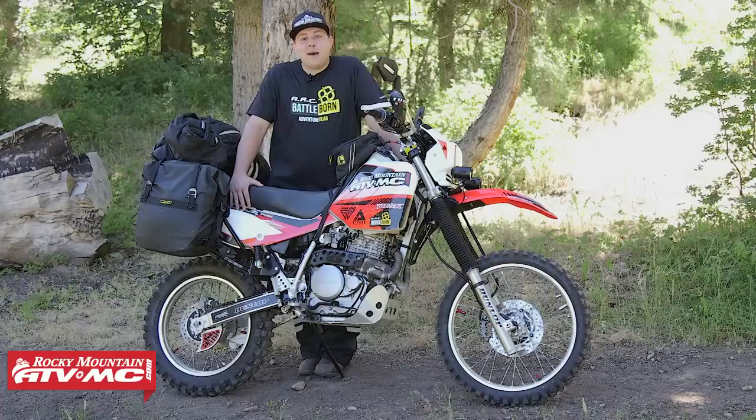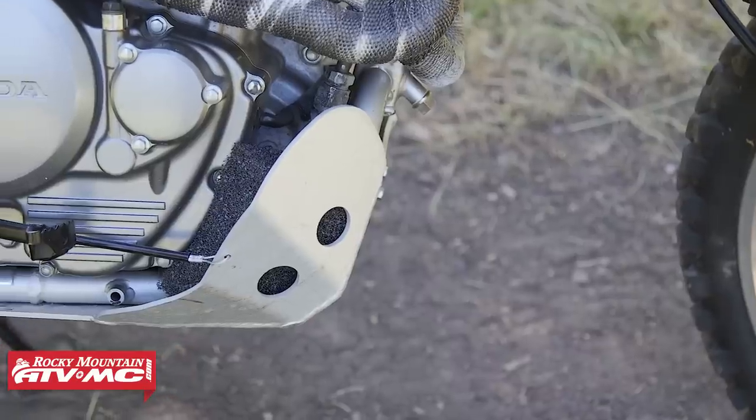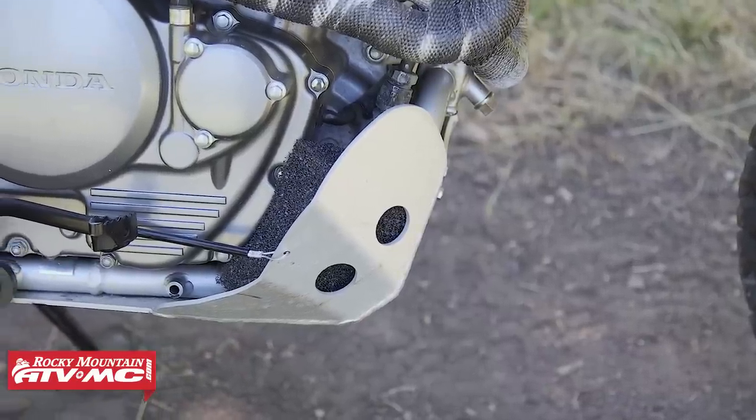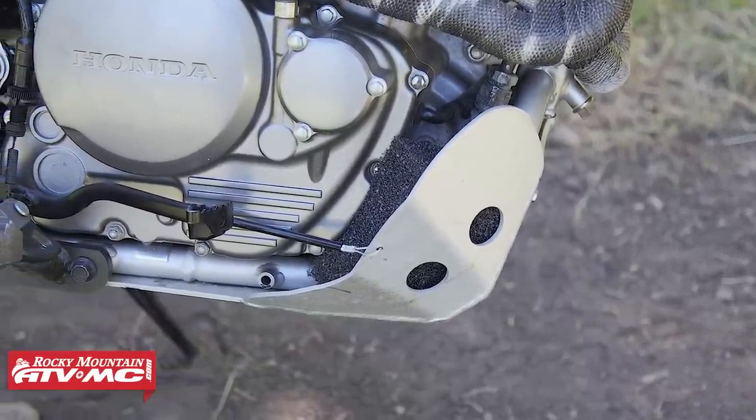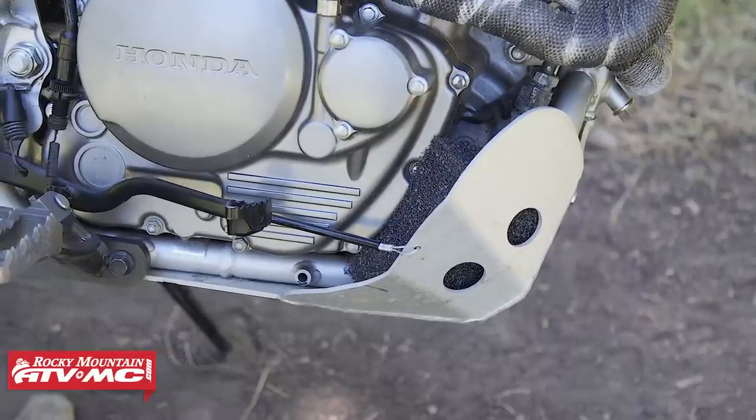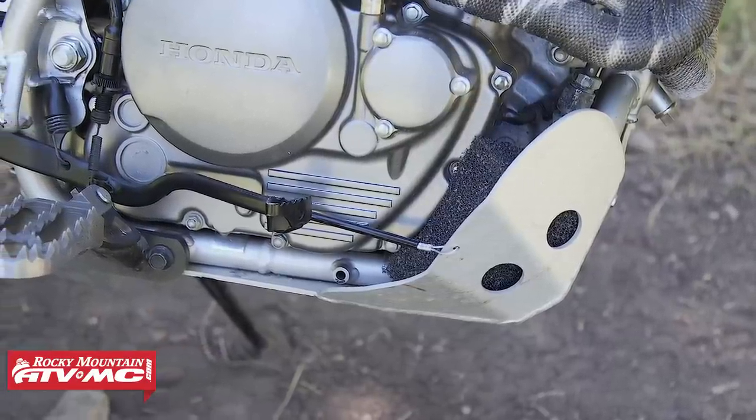Another item of protection I've added to the bike is the Tusk brake lever saver — it's a cable connecting my brake pedal to my skid plate. The brake pedal on this bike is extremely long and is prone to being torn away from the bike and leaving me stranded without a brake. So this cable gives me peace of mind knowing that my brake pedal is going to stay where it needs to.